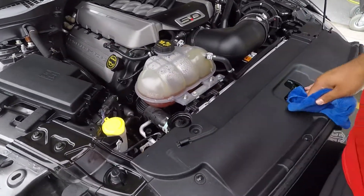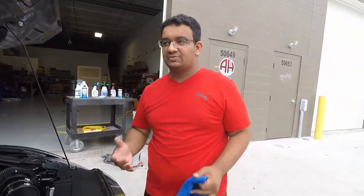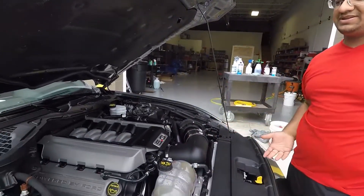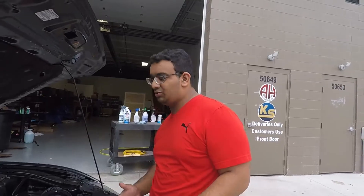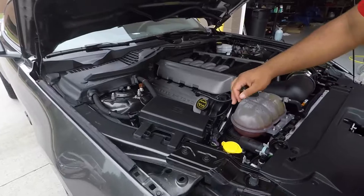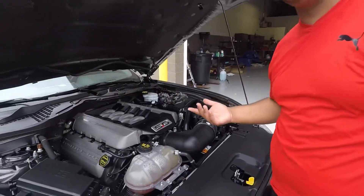Is this a perfect engine detail? Absolutely not. It could be much more tedious and more in-depth. This is just a quick method of getting it done — this is not how I'd be doing engine bay details for my customers. Just for the sake of the video, this is how I was showing Zep how to get it done at home. On a very crowded engine bay like this one where you have very little room to work, it becomes more of a pain working in the tighter areas. So that's just how you do a quick engine bay detail.